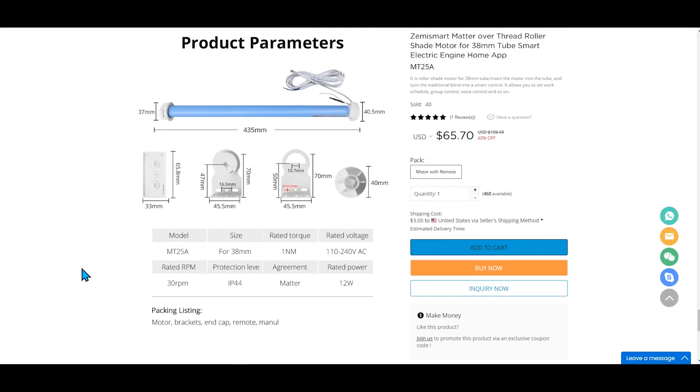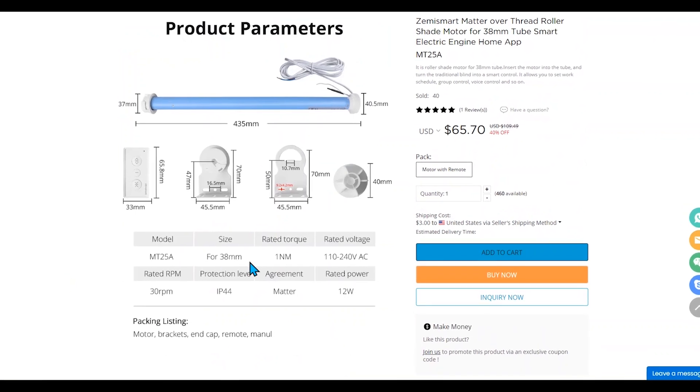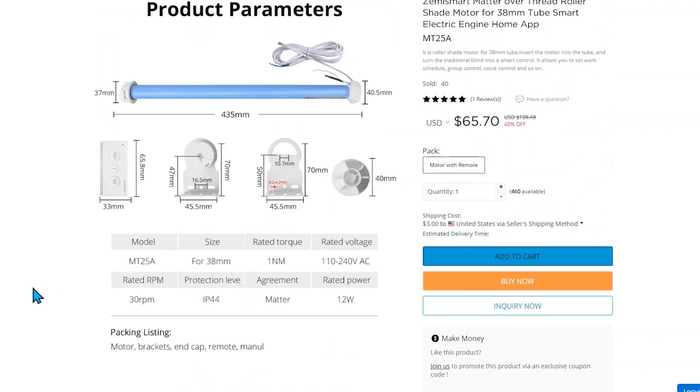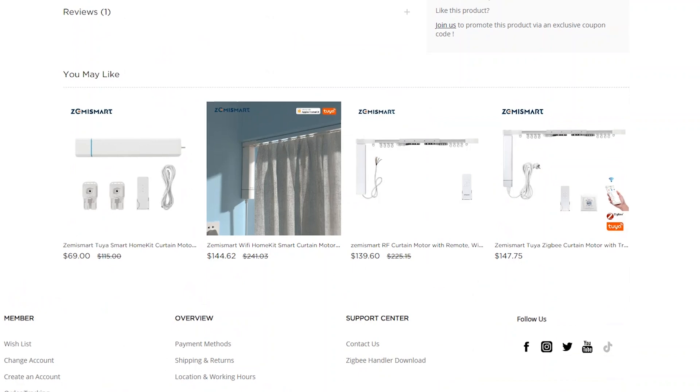Full disclosure: Zemme Smart did send me the roller shade motor kit for free to try out and share on my channel. While they're not sponsoring this video, I did want to make sure you were all aware. But as always, I give my honest opinion and I'll only support products that I actually use and like.